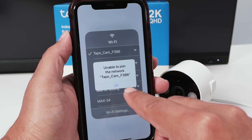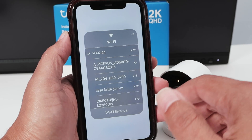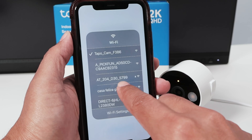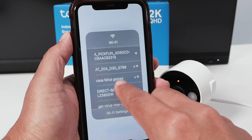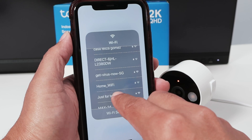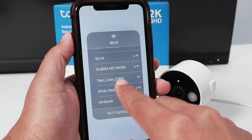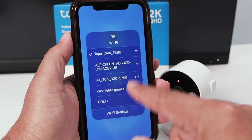Sometimes you get this error — 'unable to join.' Just hit OK, then connect to your router again and back to the camera. You do this again and again until it works. I'm not sure why that sometimes happens — most of the time it's okay. Keep trying to connect to the Topo Camera, switching between your Wi-Fi and the camera signal until it becomes blue in the app, meaning the phone is connected to the camera.